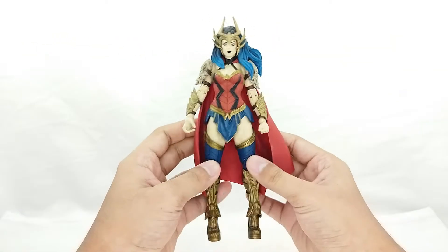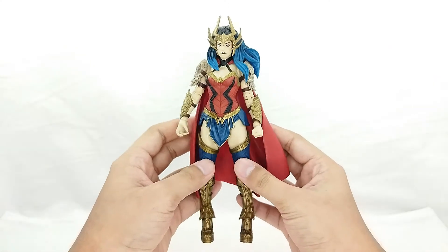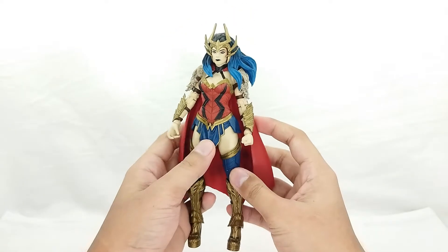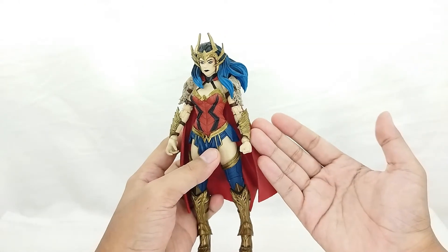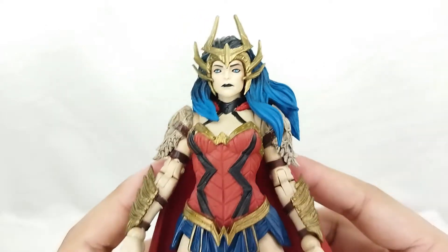Here she is outside the packaging — she looks beautiful guys. I have to say she is just beautiful. I love this piece, this piece is just insane, and really I have no complaints right here. This is just really awesome. Let's go ahead and check out the detail.